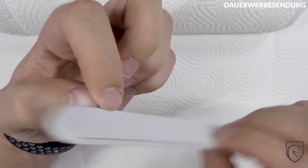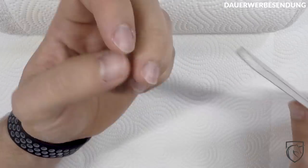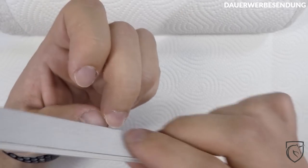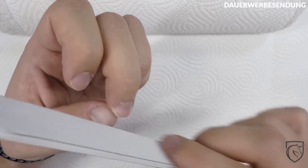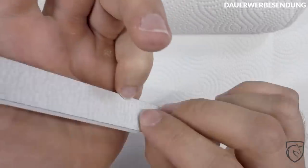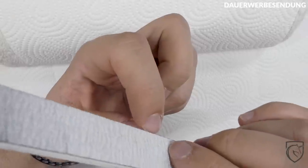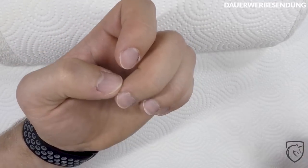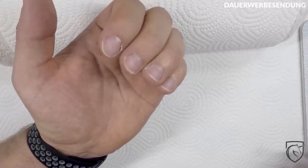Ich mag es nicht, wenn die ganz so kurz sind, aber das ist natürlich euch selbst überlassen. Ihr könnt das natürlich bis zum Ultimo runterfeilen. Ich mag es nicht so ganz, wenn diese kleinen Ecken da sind – das nervt mich immer. Und dann feilt ihr euch erstmal schön den Nagel rund. Versucht immer in eine Richtung zu feilen – das vermeidet brüchige Nägel und auch Verletzungen. Wenn ihr schon brüchige Nägel habt, dann auf jeden Fall in eine Richtung feilen. So sieht das Ganze doch schon mal zeigenswert aus.